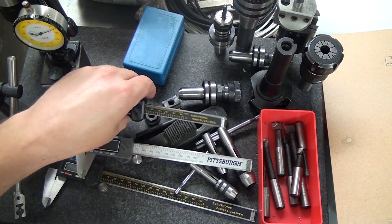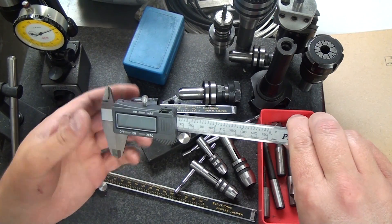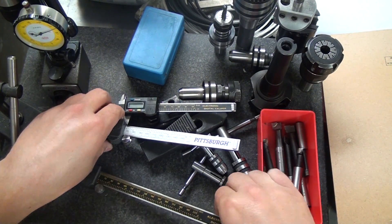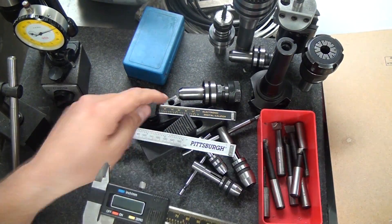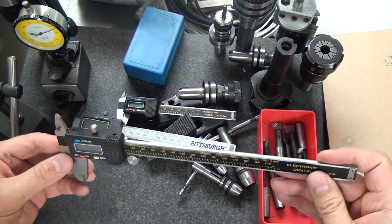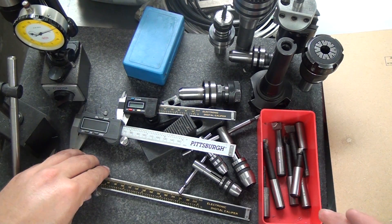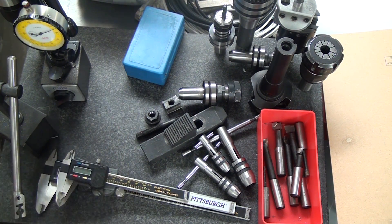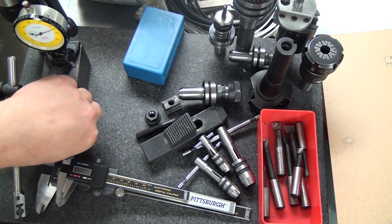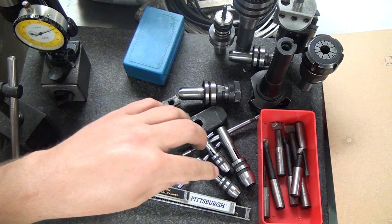The next thing is calipers. I'm still running cheapo Harbor Freight calipers — the 4, 6, and 8-inch. The 4-inch doesn't have the thumb wheel but I still love it. The 6-inch also reads in fractions of an inch, which I hate, and I never use it. The 8-inch is my everyday go-to unless I need to get into a small space. I'm honestly not going to buy Mitutoyos anytime soon. These cheapos get the job done — I've been running this mill for three or four years on these cheap calipers and I think they're fine.